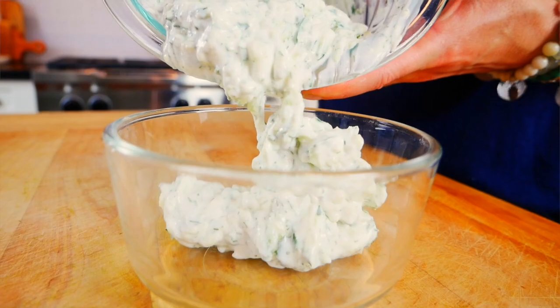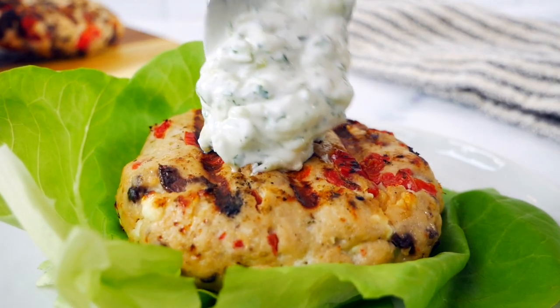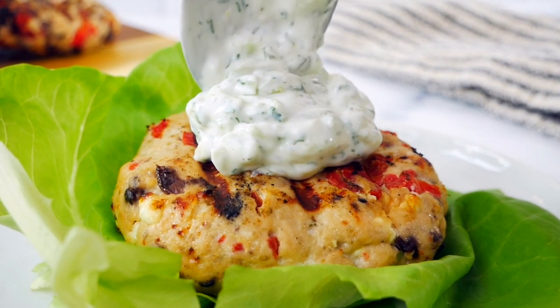The first thing I like to do is make my tzatziki sauce. Tzatziki is a Greek condiment made of Greek yogurt and cucumber, and it's very simple to make.